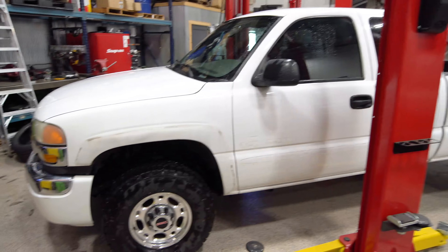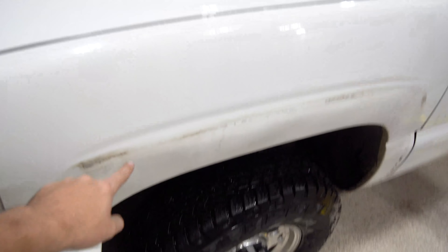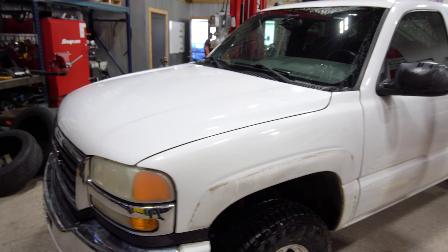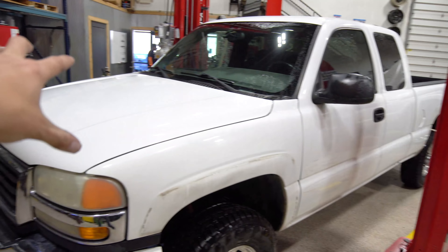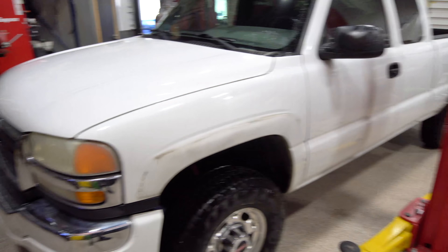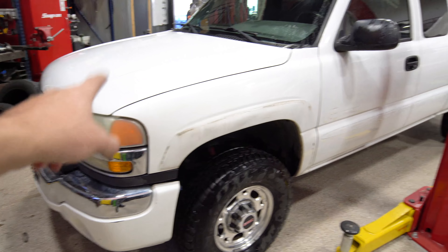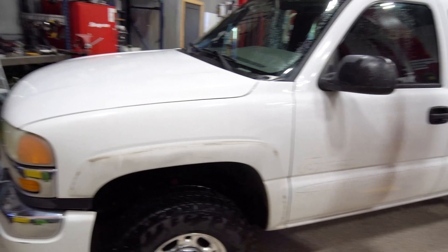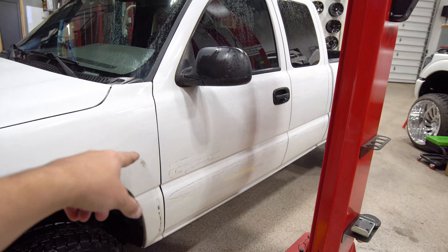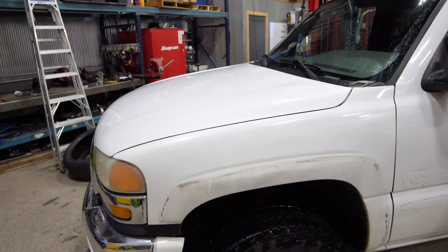Alright guys, fender flares, all the side molding and badges — everything's off. I gave it a quick rinse-off, just to get some of the dirt. I still need to wash it properly but we got the AC discharged. Now we are going to start with the cab removal process. Pretty much the majority of everything is under the hood — we'll also need to get underneath it, tear apart the front end: bumper, grille, lights, hood, wheel wells, shift linkages, and all the cab bolts. Essentially then the cab will come up.